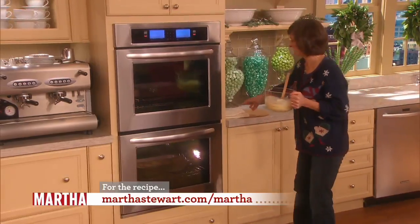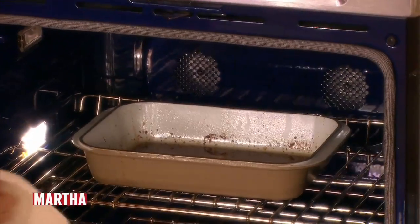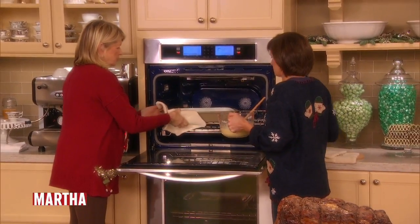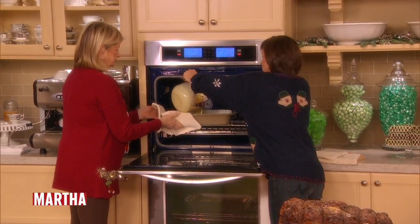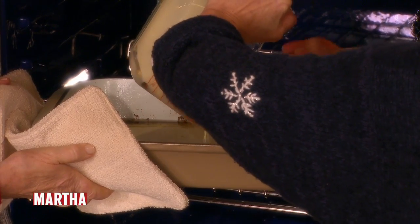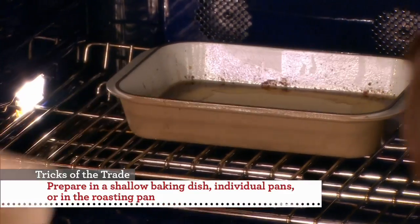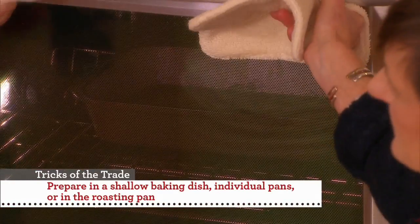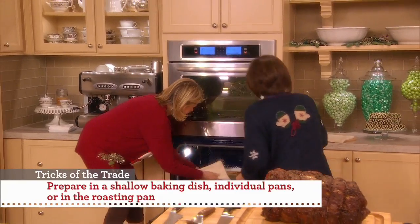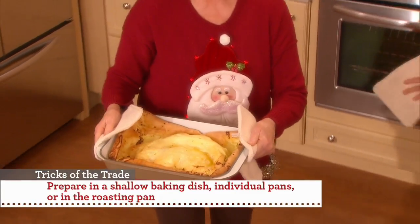Pour it in — we're going to go over here and pour it in. I'm just going to pour it in; I don't even worry about tilting it. I just want to get it in there and then get it back in the oven. It's really hot, and we have one already done — because it's like magic. Oh wow, that's beautiful! Doesn't that look good?